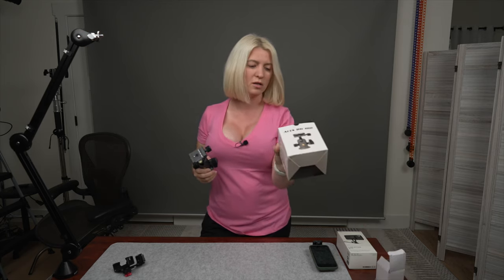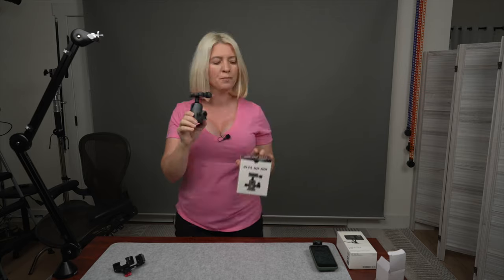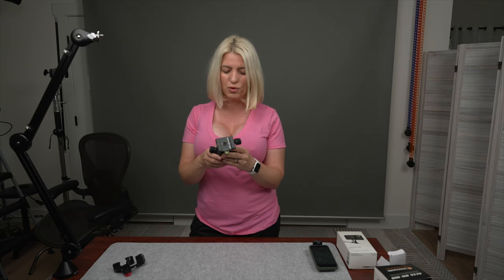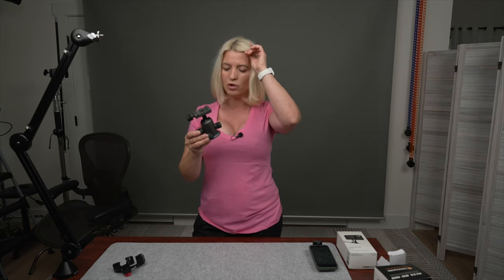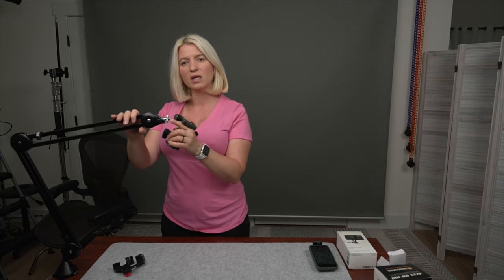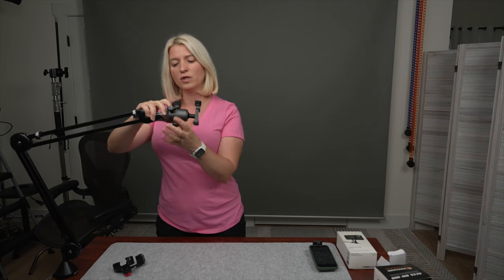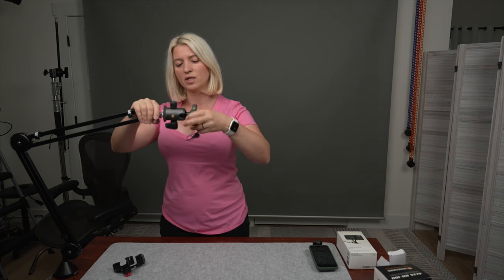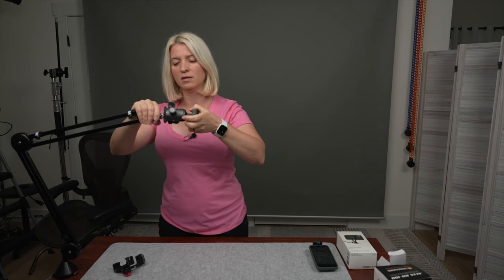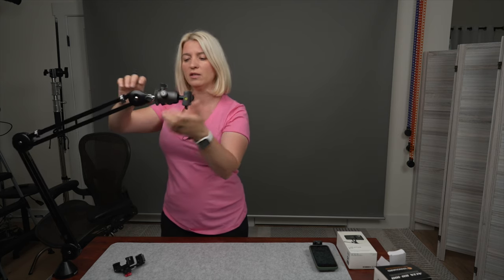On the end of the boom arm I have a tripod ball head — this is the Vanguard Alta BH100. These tripod heads come in three sizes; this is the smallest one and it works really well with this rig. I have all three and I recommend them — they are great tripod heads. The boom arm has a 3/8 screw so the tripod head just screws right into it with no adapters needed. Nice and tight. The boom arm also has two knobs you can tighten to make sure it doesn't move.